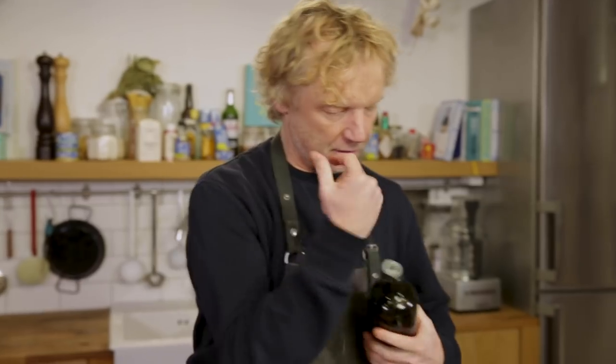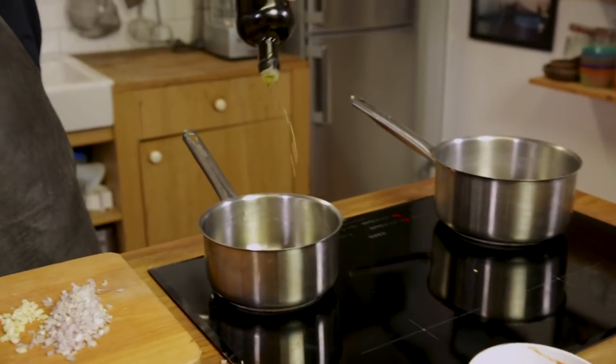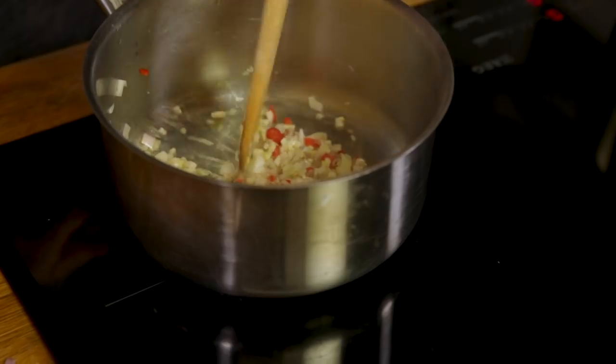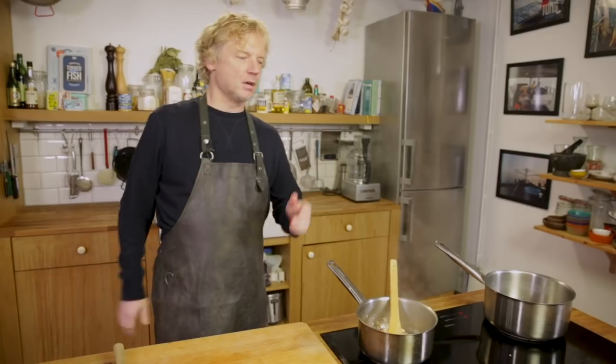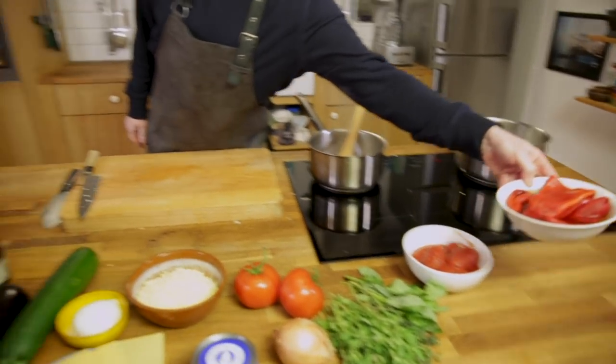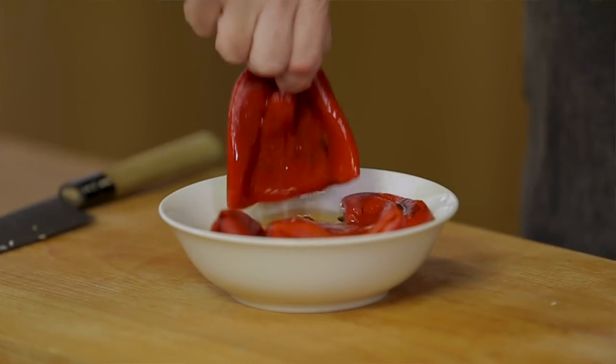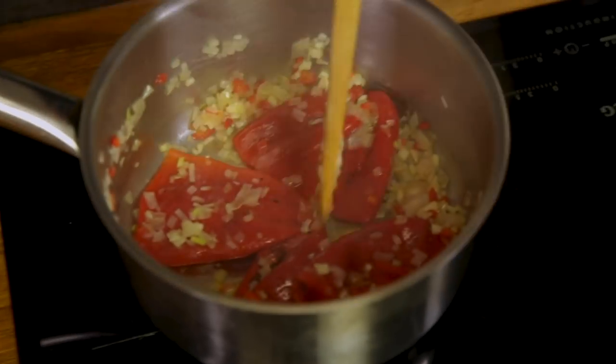This is the base for the sauce. I've got a saucepan right here with a splash of olive oil in it. I'm going to add the shallot, the garlic, and the chili — give it a good stir. I've also got some roasted paprika, so I'll add four peppers and give this one minute.